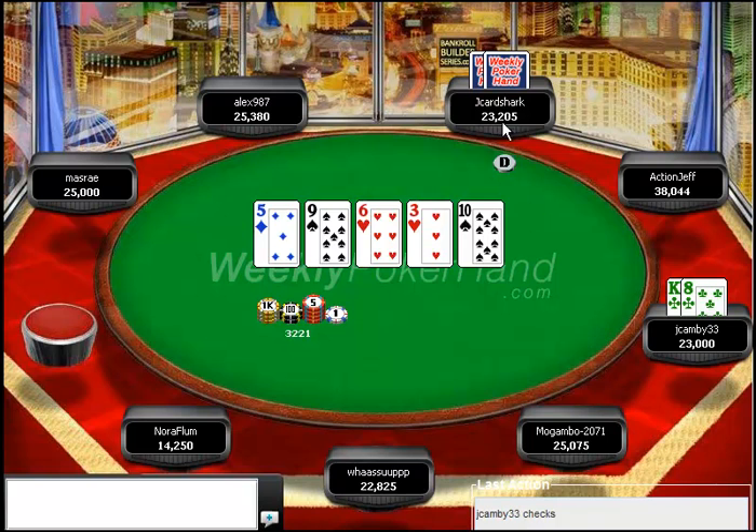Jake Hamby checks though, Jake Hardshark checks and rolls over Ace-9 and wins a nice pot. I don't really think Jake Hamby went wrong on this hand until the river. This is one of those rare spots where I do think throwing out a 3-barrel, even against an aggressive semi-calling-station type player, is probably not that bad of an idea. This has been Jonathan Little for WeeklyPokerHand — please let me know if you have any questions or comments, and thank you for watching.